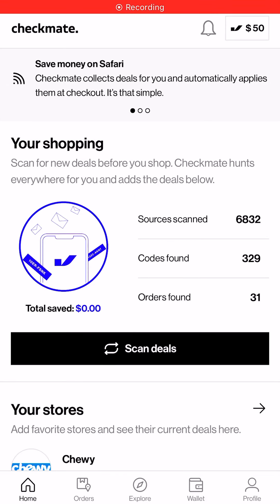Hey everyone, so I'm back with a brand new app for iPhone users only. I'm sorry for Android users, but this is for iPhone users only. And it's called Checkmate.